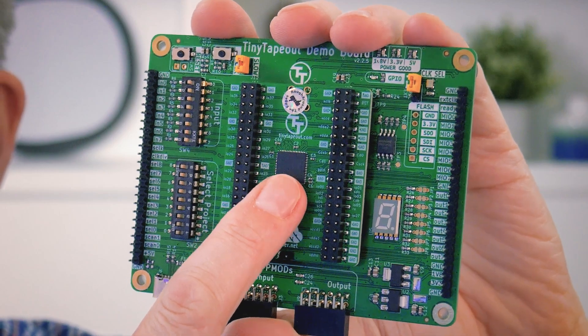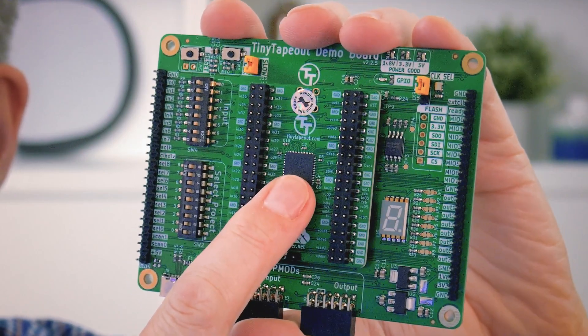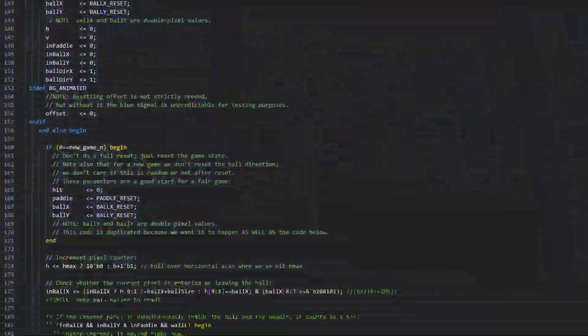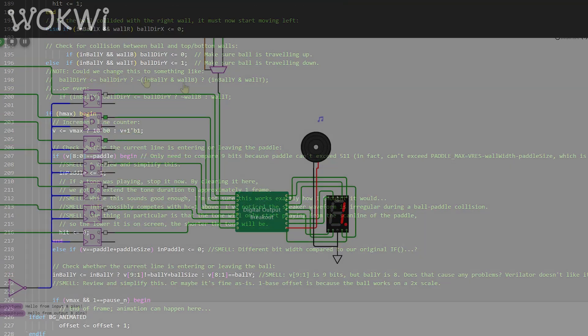Today I've got something special to share. I just received this kit in the mail, which includes a chip that is likely different from any other you've come across before, because this chip is the first of its kind to be made publicly available. It's custom manufactured using over 150 distinct designs submitted by an open source community. The designs on this chip are not just from seasoned professionals — they're also from enthusiasts, hobbyists, and total beginners of all ages. If you're one of the people whose design is included on this chip, congratulations and thank you for contributing.